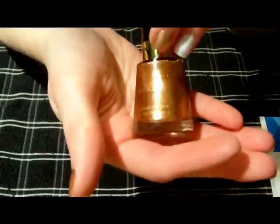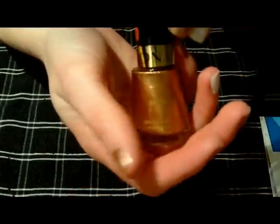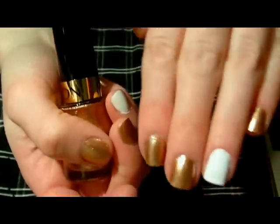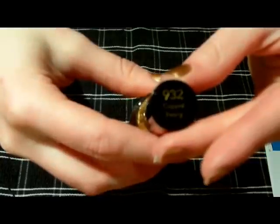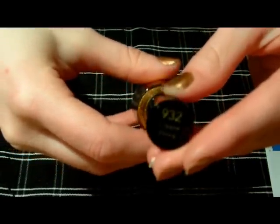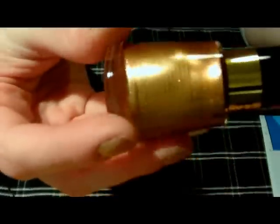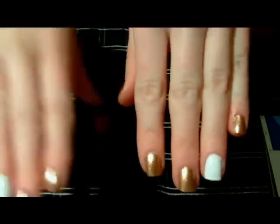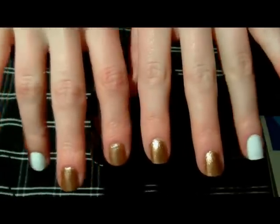You're going to need some sort of light gold or tan color for the base part of the cheetah print. The color I'm using is Revlon Nail Enamel in Copper Penny. It's really, really pretty. You're going to paint that on all of your nails except for the ring finger.